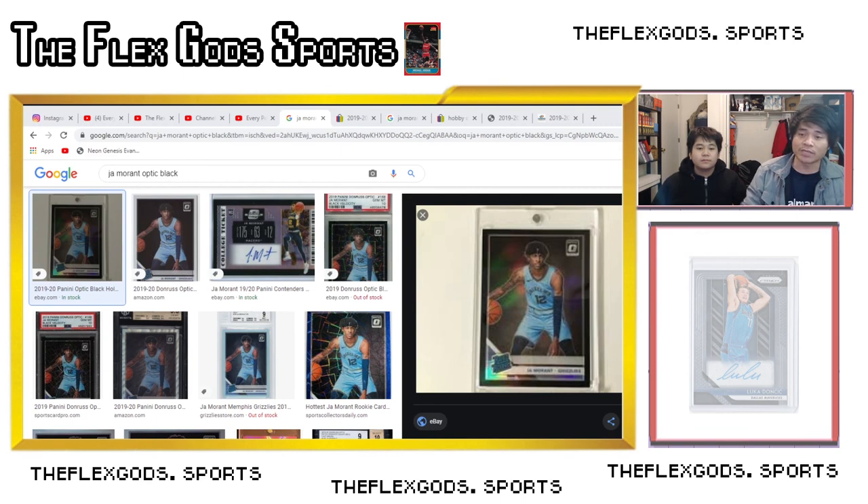Watch YouTube openings to see the rates for specific cards and how truly rare they are. Also check eBay listings to see how many people have a card listed, and check sold listings to see how many people buy it. For the purple shock there aren't that many listed compared to hyper pink — it goes back to production numbers. Hopefully that was helpful. Follow @flexgods.sports for more content, let us know what videos you'd like to see, and like and subscribe!